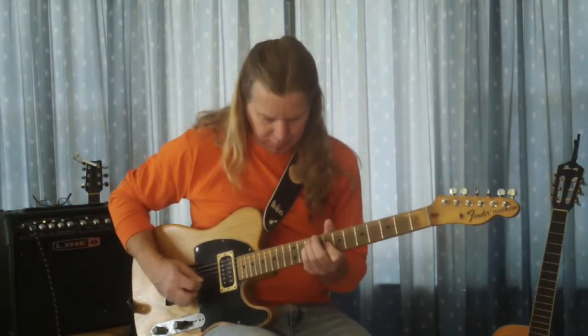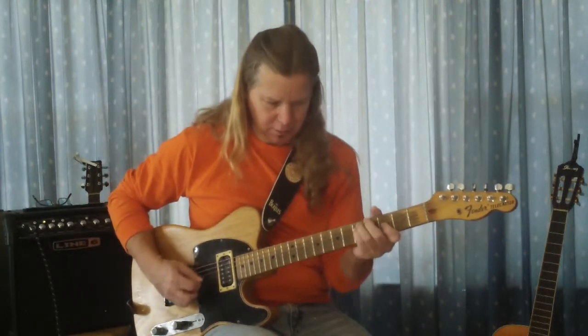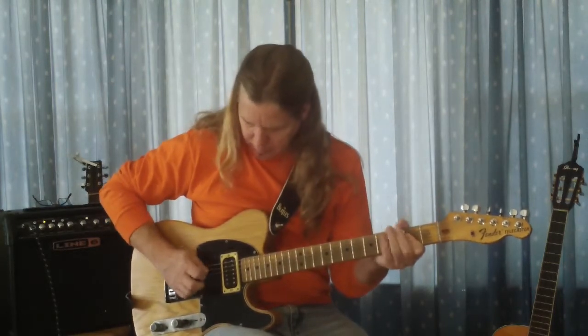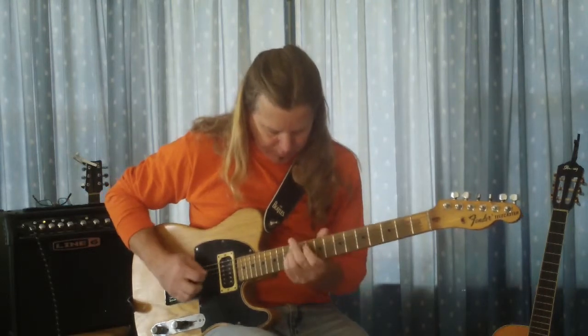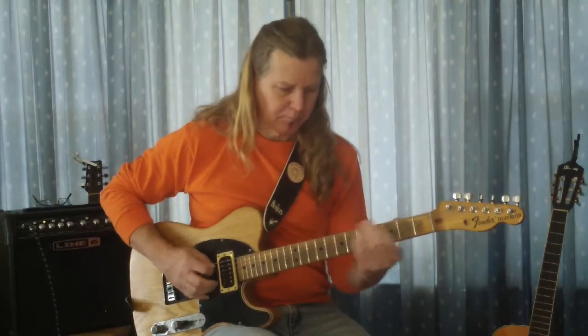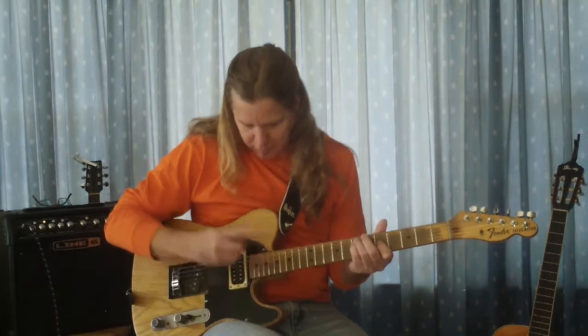Then you go to C, D, G, A. One last cool thing you can do with it is using the harmonics. Oh yeah.